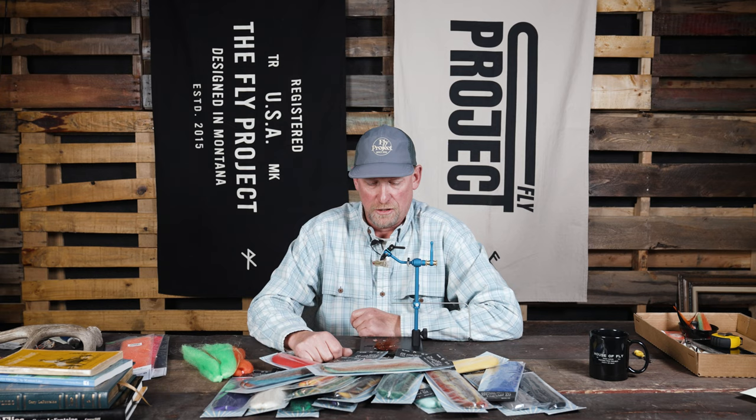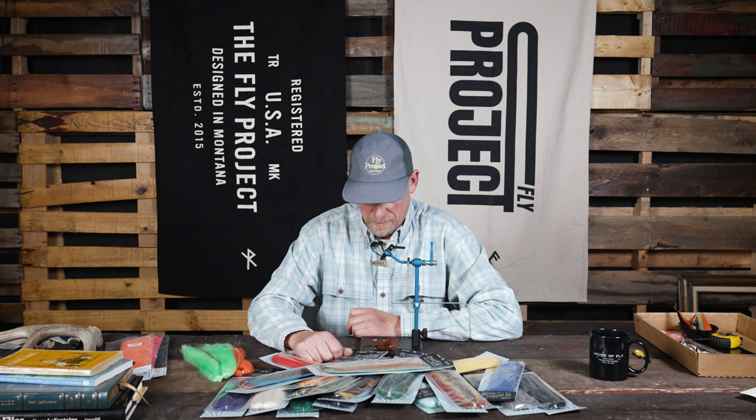Hey, this is Fred from The Fly Project and today I am going to briefly talk about four of my top flies for wintertime fishing on the Missouri River and just about anywhere else I'm fishing in trout country during the cold part of the season.